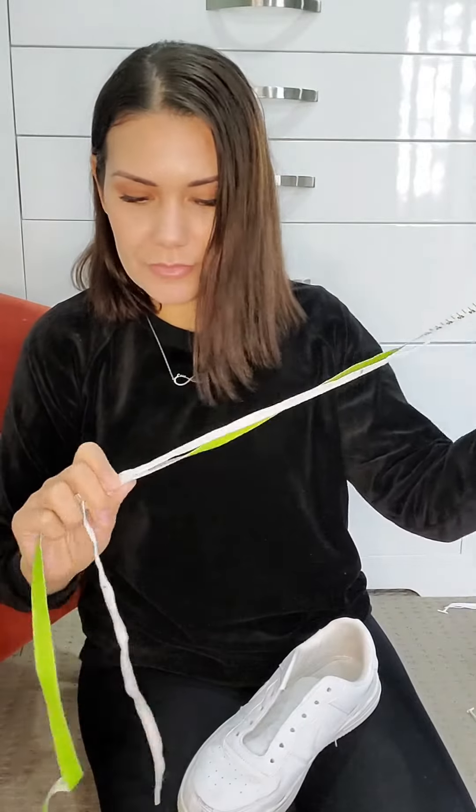Step three is to slide up the shoelace and measure the distance between the two marks. Then choose the correct size. If you're between sizes, choose the smaller size. And basically you're ready to go — start inserting the laces into your shoes like normal shoelaces.